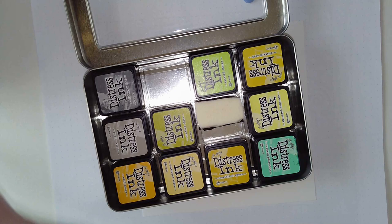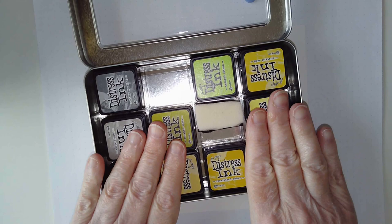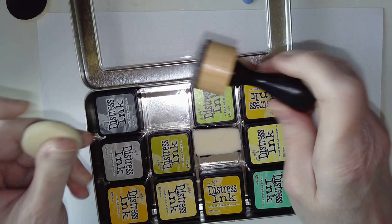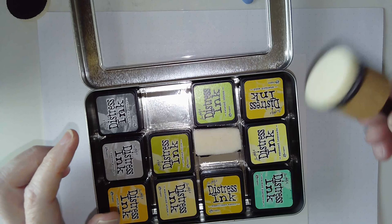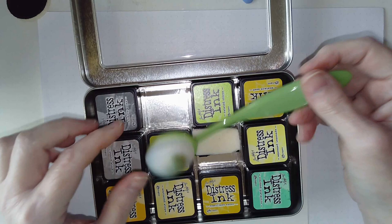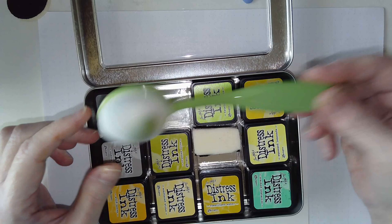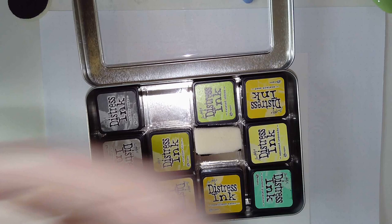To apply these to paper there are a couple of things you can use. One of them is a tool with foam pads - you pick the ink up on the foamy side and use it to spread out. You can also use makeup brushes. You can buy branded ones that are quite expensive, or generic ones from Amazon which are relatively inexpensive. They last for quite a long time. My favourite thing to use is Cut and Dry Foam.